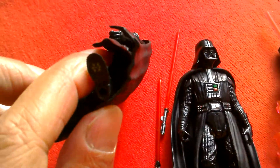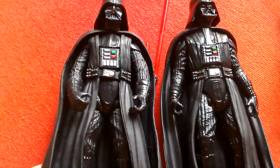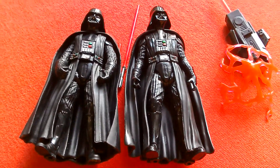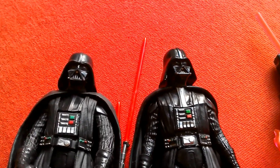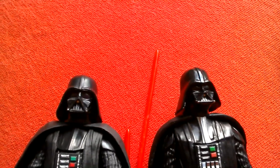The Solo Vader comes with a gimmick accessory, while the Rogue One Vader has Force Link 2.0 with quite good sounds. Both are fairly recent modern releases and they look great.